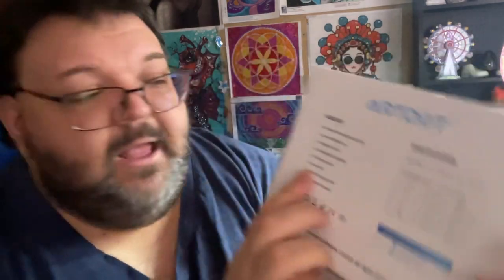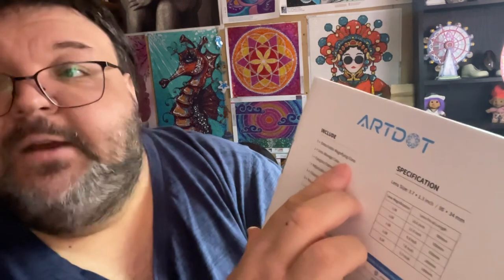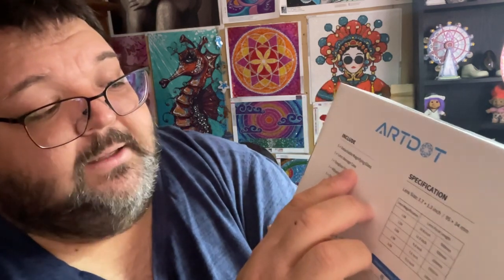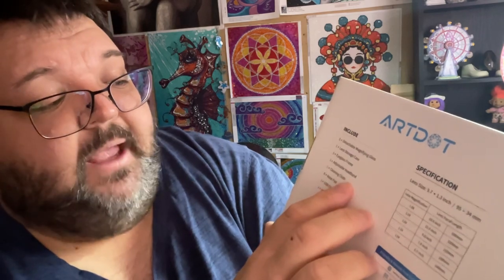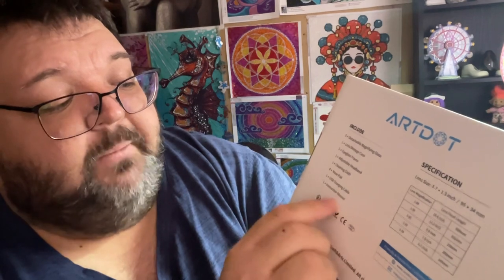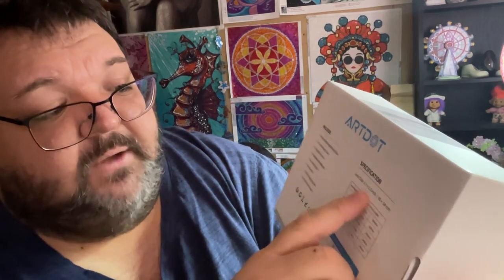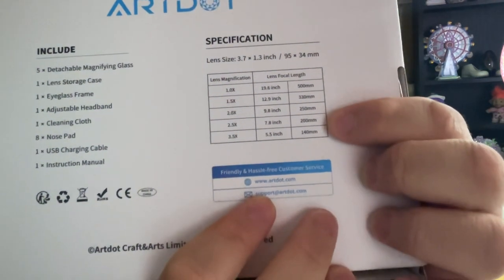You get five magnifications — five different clip-on magnification lenses. On the back we have more information. What does it include? It includes five detachable magnifying glasses, one lens storage case, one eyeglass frame, one adjustable headband, one cleaning cloth, eight nose pads, one USB charging cable, and one instructional manual. It also gives you the specifications of the lens size and the magnification range.